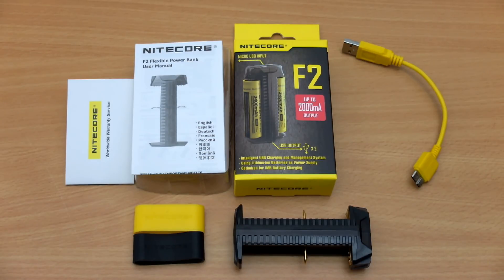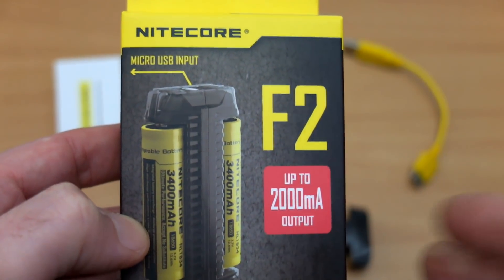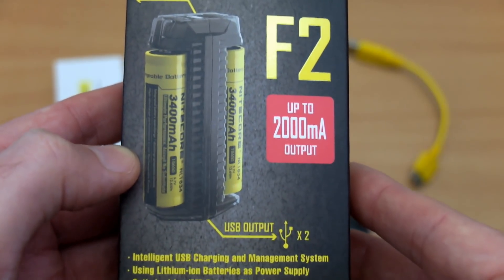Welcome back to another battery charger review. I have the Nitecore F2 in for testing — this was sent in by Nitecore for a review. We're going to go through what's included; everything's laid out there. We'll just look at the front of the box to give you an idea of the features with this one.